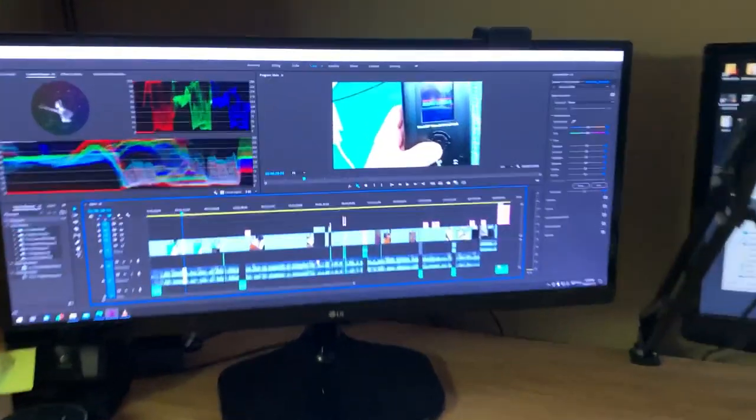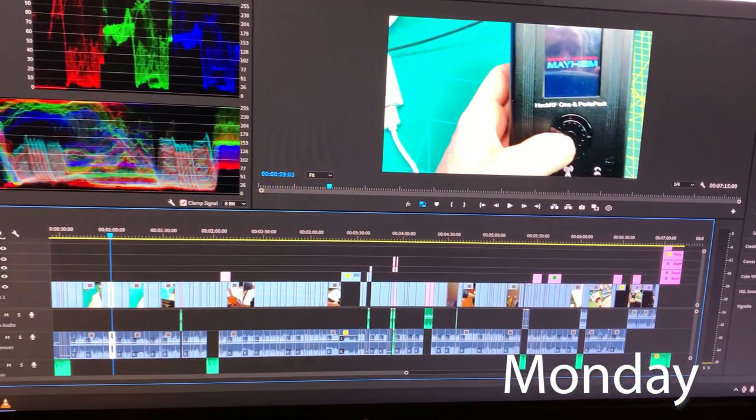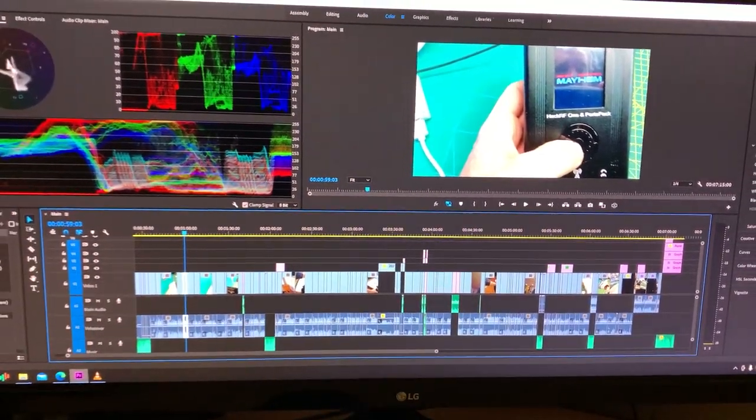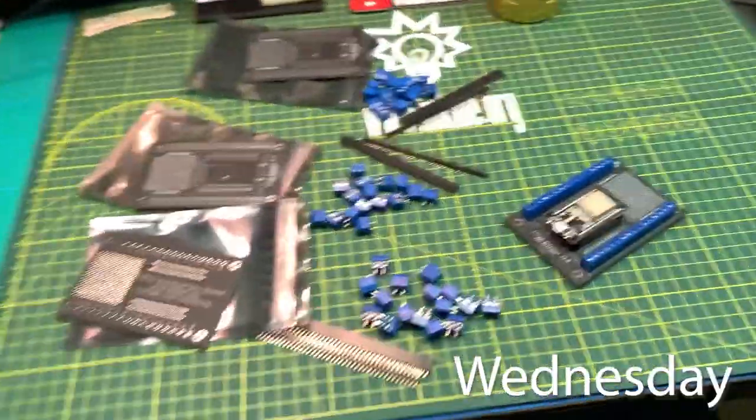I just finished editing the HackRF video — the vlog that you probably just saw recently. This is the timeline for it and it's a lot of work. I actually really like that format though — it's a lot faster for me to share a bunch of projects with you quickly. A little bit of work on the edit but it's kind of fun. Let me know what you guys think. I'd actually like to keep doing that style of video as a long-term approach on the channel.